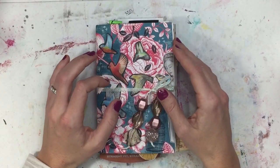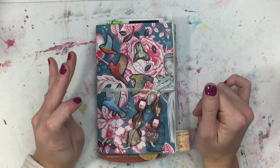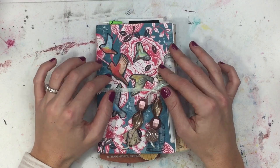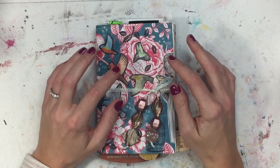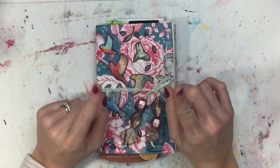Hey everybody, it's Emily. I'm back from the little Thanksgiving break we had here in the United States. I am ready to show you this beauty of a little journal that I just finished. If you want to see a little flip through and see what I just started for a new journal, then stay tuned.